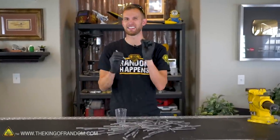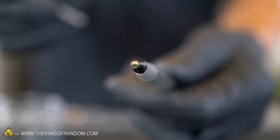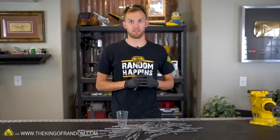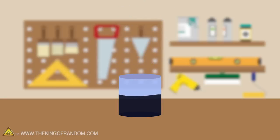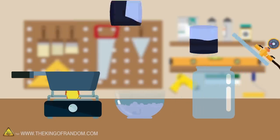Each pen only has a little bit of ink in it. Amazingly, that little bit is enough to write for quite a while. But we wanted to do some tests with a lot of ink at once, so we've got 1,000 pens and we're going to drain the ink out of all of them, collect it in a cup, and subject it to a number of tests: heat, cold, and vacuum.